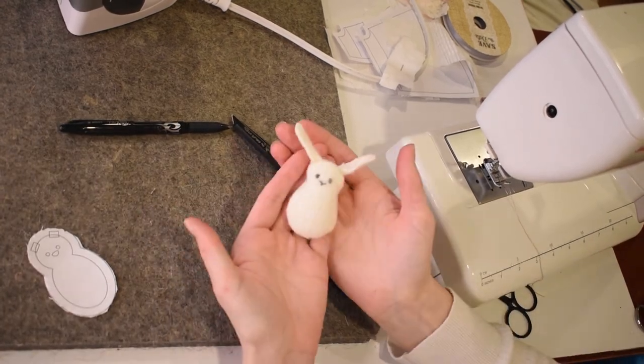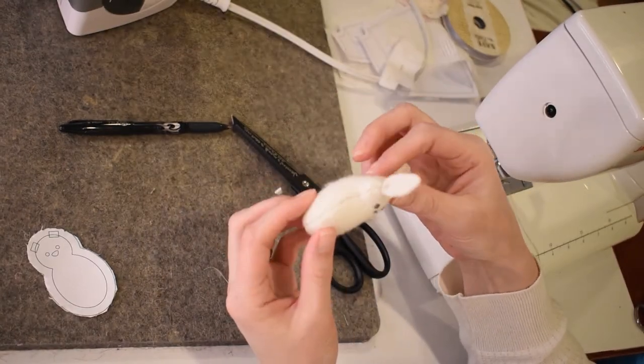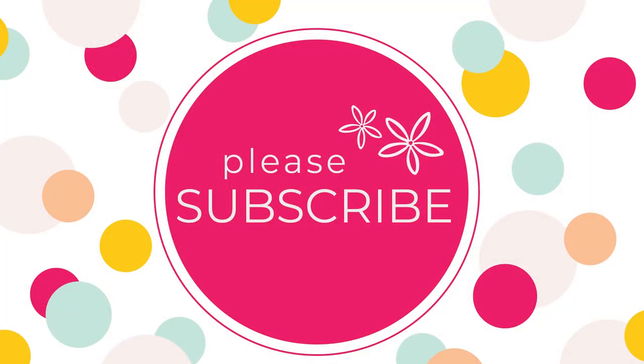If you like this video and you want to see some more free sewing tutorials, be sure to like this video and subscribe to our channel.